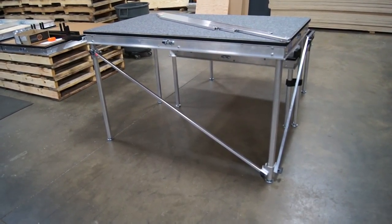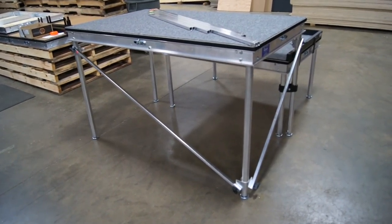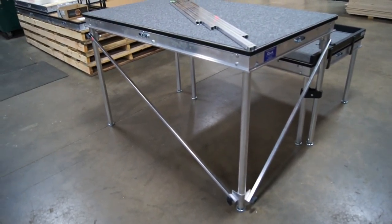Hi Adam, Jim here from Quick Stage. How you doing? Here's your structure — or one of the three structures anyhow. Turned out really well, and you'll see how we cross-braced this for you.